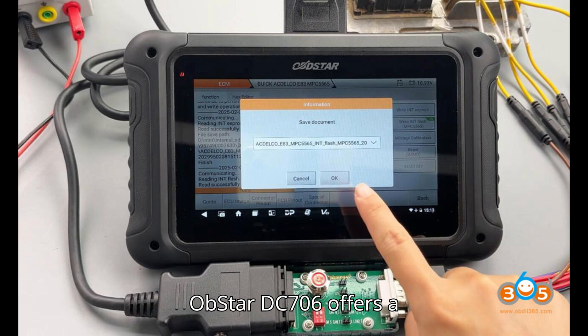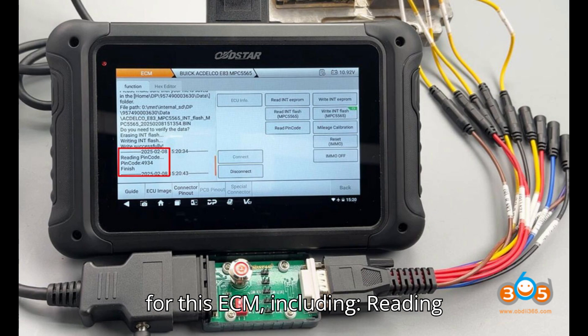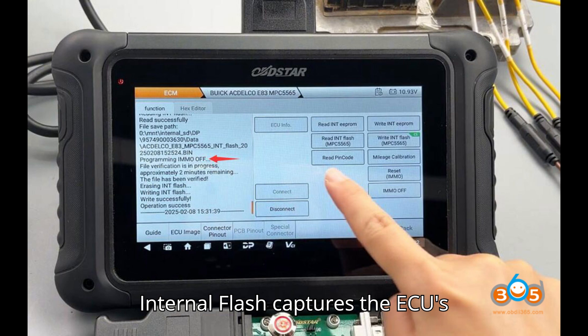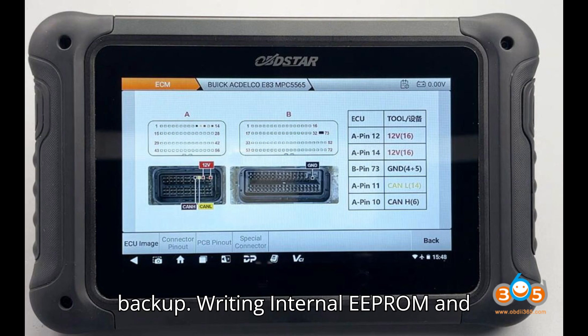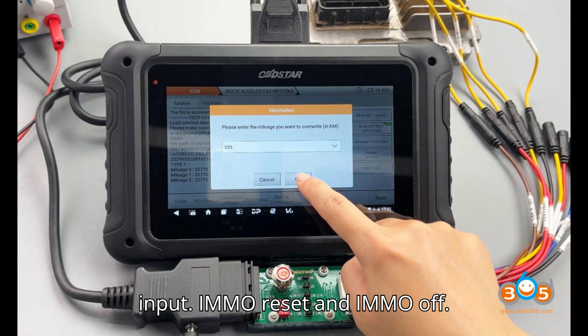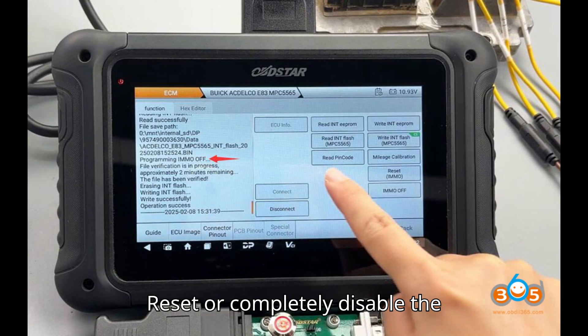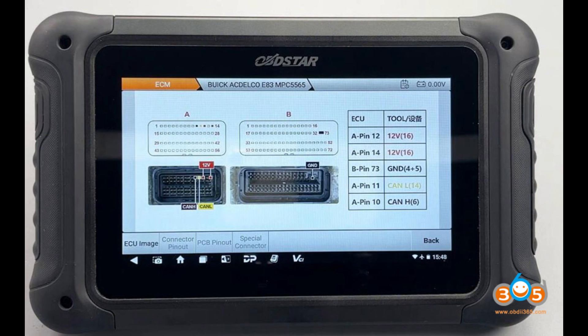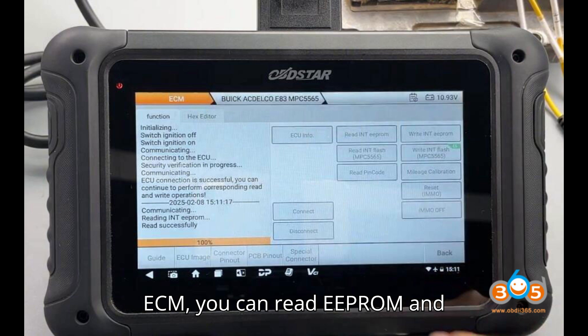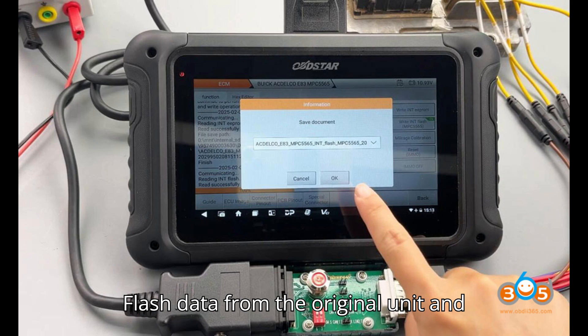Functions available for the Buick Actelco E83 ECM: Reading internal EEPROM to extract stored data from the module; reading internal flash to capture the ECU's internal flash memory for analysis or backup; writing internal EEPROM and flash to overwrite data when needed; pin code reading to retrieve the four-digit security pin code for key programming and IMMO-related functions; mileage correction; IMMO reset and IMMO off; checksum correction to ensure data integrity when writing internal flash; and ECU cloning support to read EEPROM and flash data from the original unit and write it into a donor ECM.